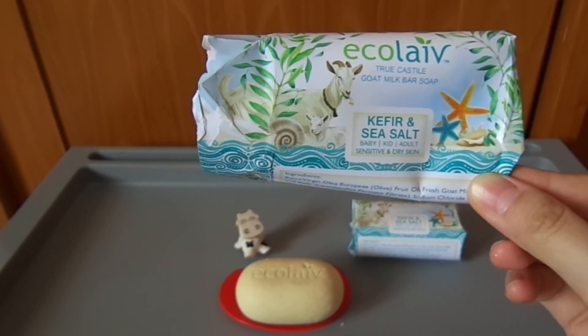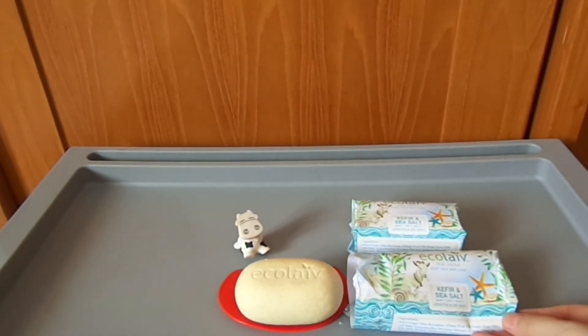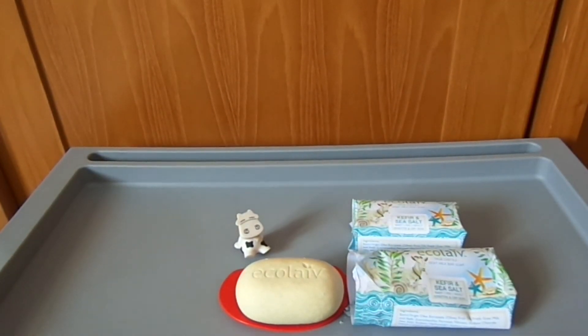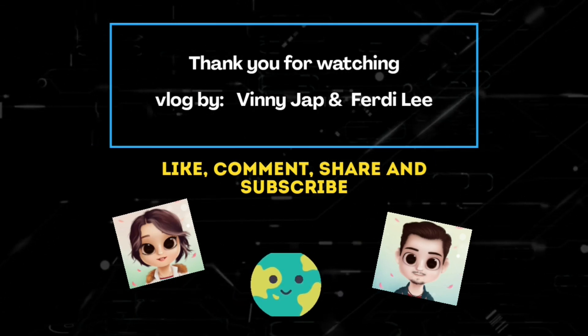Untuk liputan hari ini sekian dahulu guys, sampai ketemu lagi di channel ini di lain waktu. Kalau kalian ingin berkomentar atau menanyakan produk sekitar apakah minyak zaitun itu nyaman digunakan, kalian bisa tulis di kolom komentar dan saya akan membalasnya kembali. Sampai ketemu di channel ini lain waktu. Bye-bye.